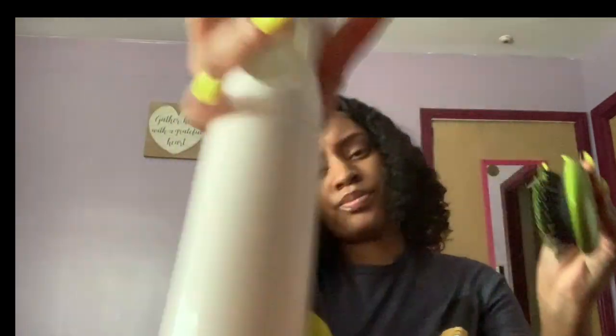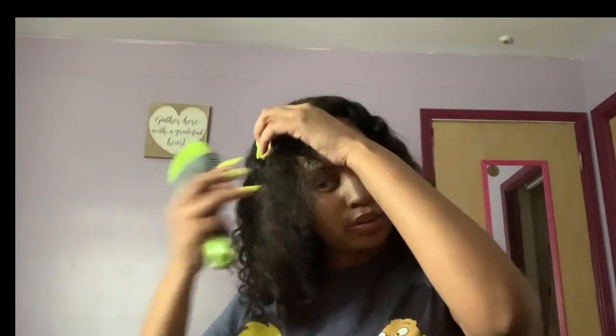I just take little parts out, spray them really good, and spray the brush too. Then I brush that one little part at a time. That's my whole morning routine for maintaining this wig.